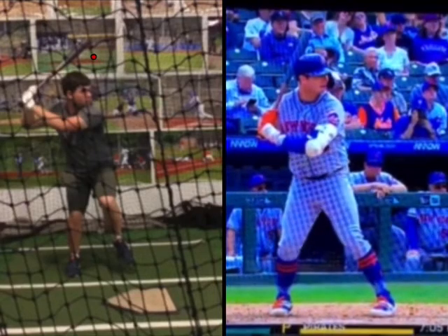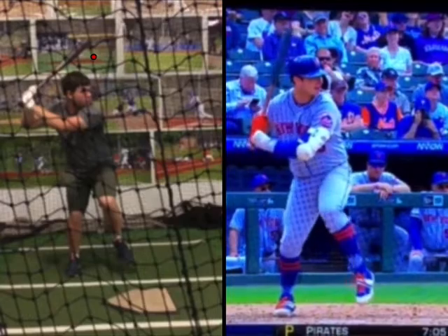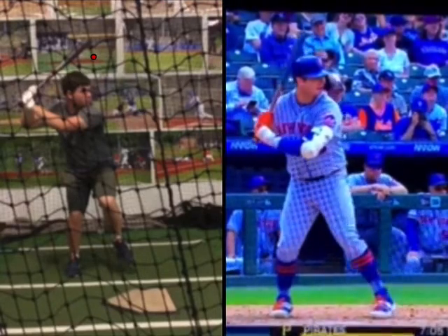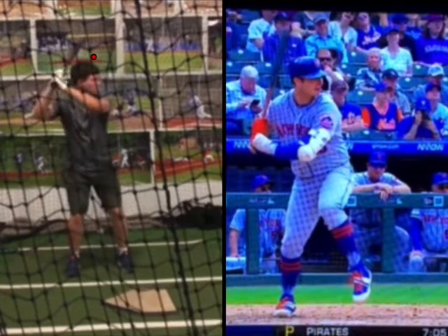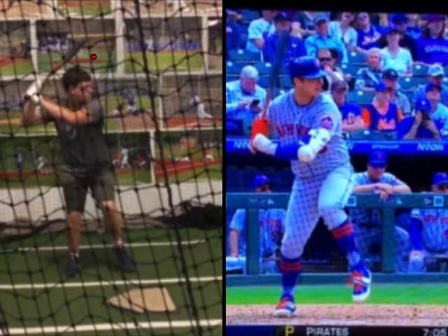Again, watching Alonso, almost no movement down. He's just getting into his back hip. You're really getting into your back leg.